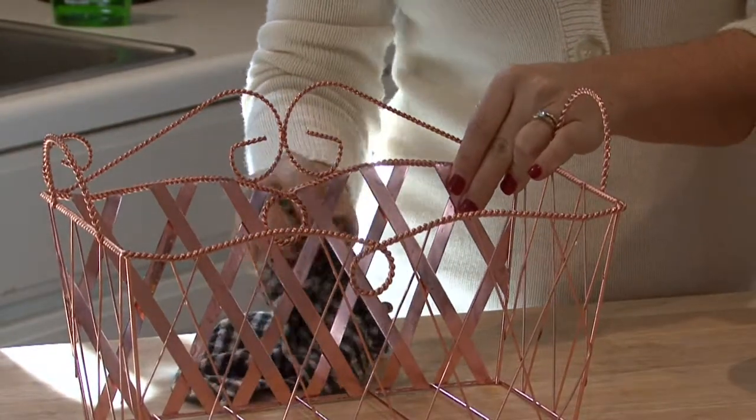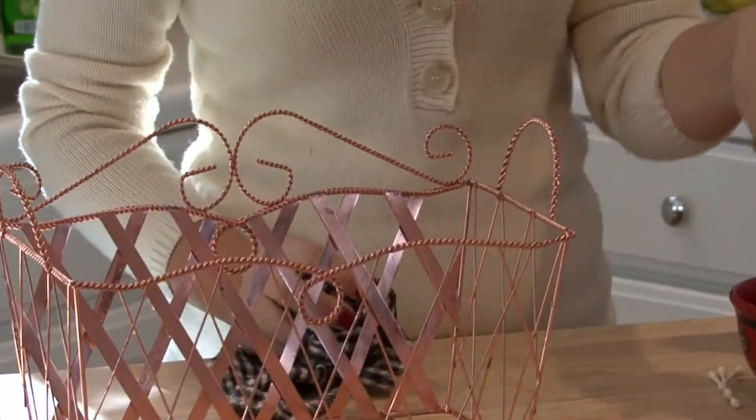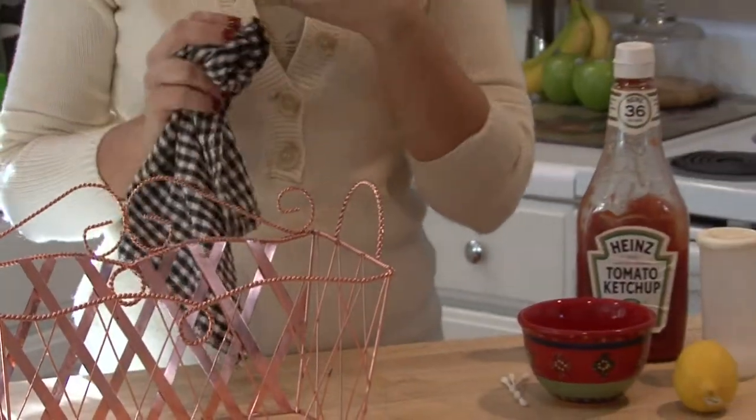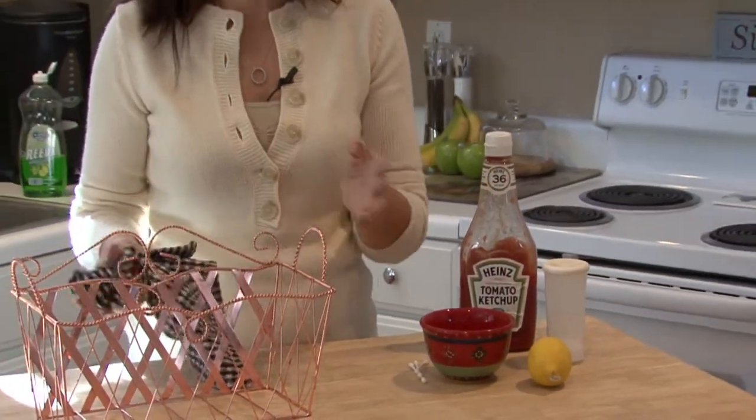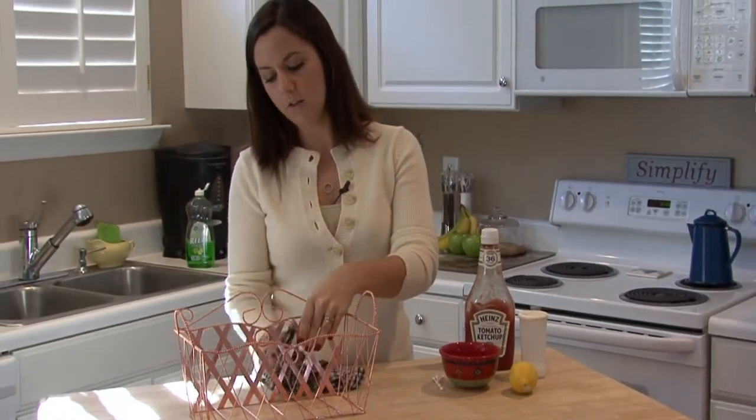If that doesn't work as well as you were expecting, try replacing the lemon juice with vinegar and that works excellent. It works great for pennies if you have old pennies that you want to restore, or anything that's copper.